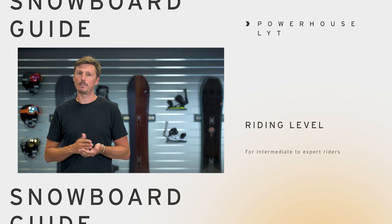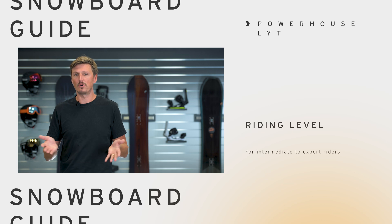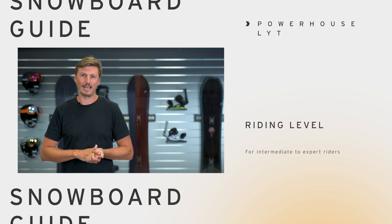It has a medium flex pattern so it's perfect for any intermediate to advanced riders, but also for some expert riders who prefer a mellow setup for easier days — for instance, this is a great board of choice.